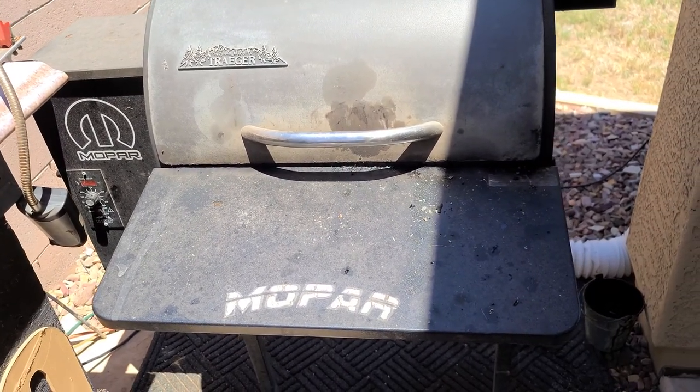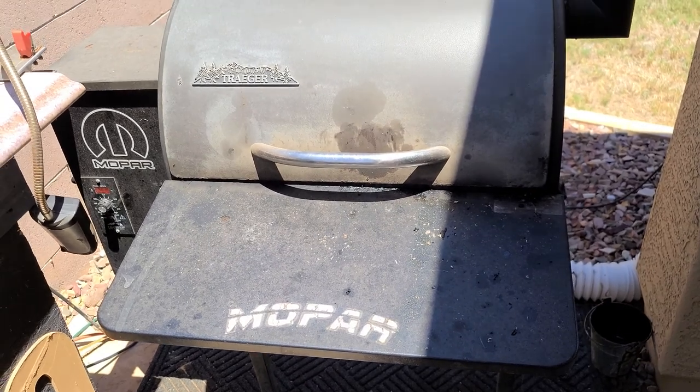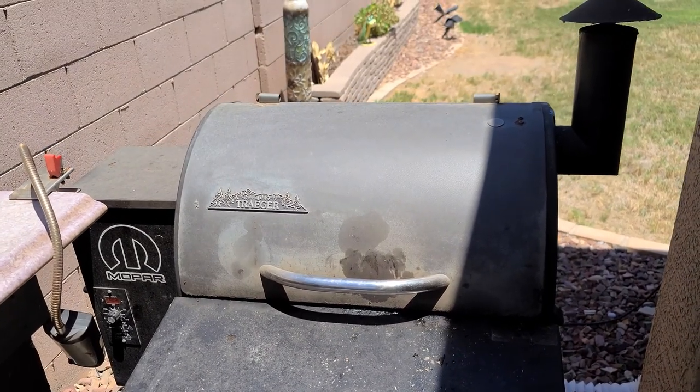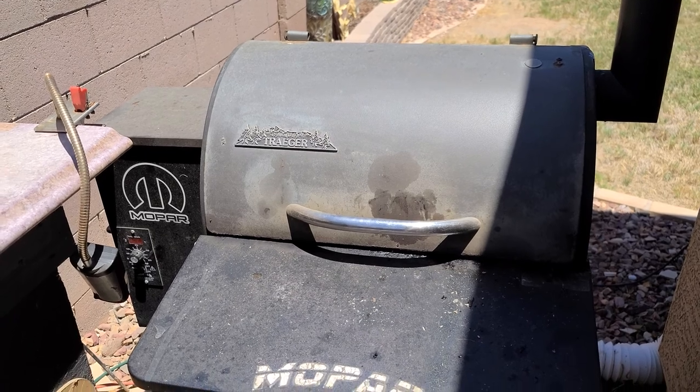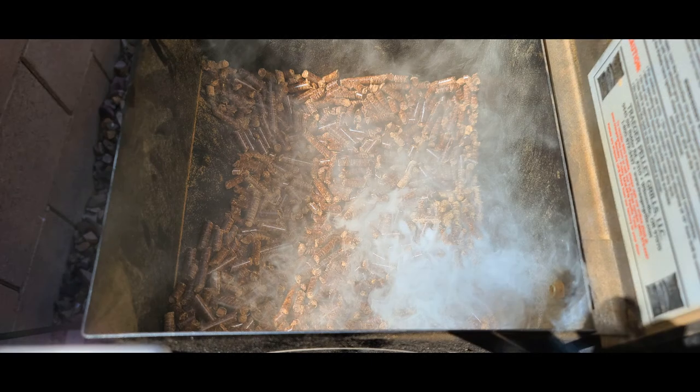Before I get too far into this and start ripping it apart, I want to show you why I want to give it a new lease on life. This weekend it kind of let me down — it's my own fault, but Fourth of July I was six hours into a 10-hour cook on a pork shoulder and this happened. Nooo!